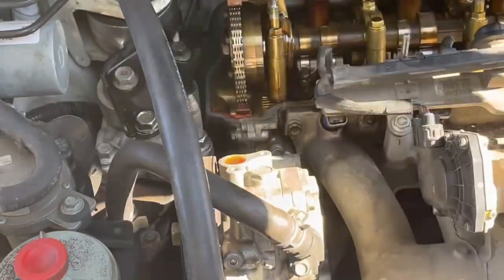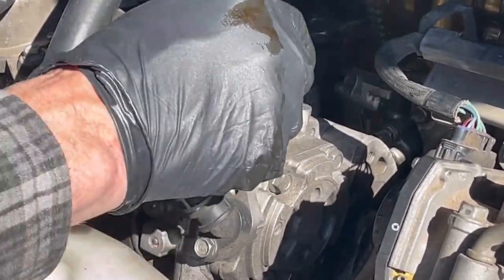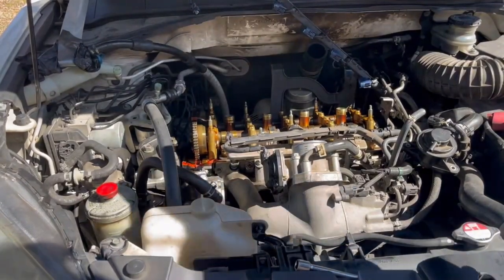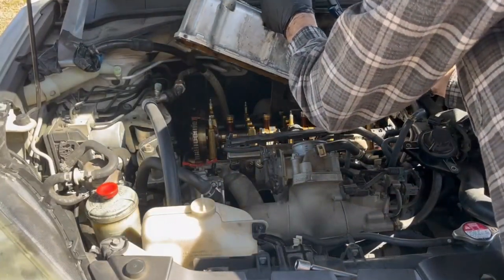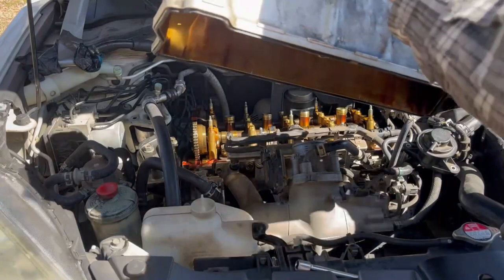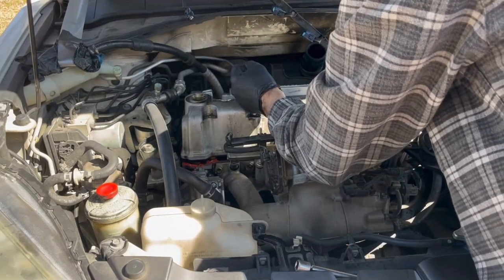Too much RTV is going to cause a leak, and we're trying to prevent that here. I've added new RTV and let it sit for a couple of minutes until it gets tacky, according to the instructions on the tube. Then we just put the valve cover back on. Try to get this on straight — you don't want to disturb the RTV and put it on halfway and pull it back off. That's going to be a challenge, but with a little patience you can make it work.